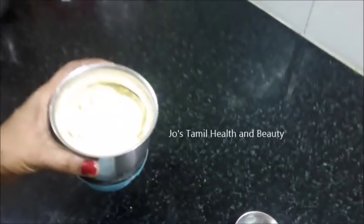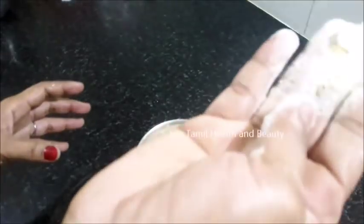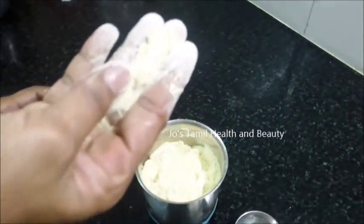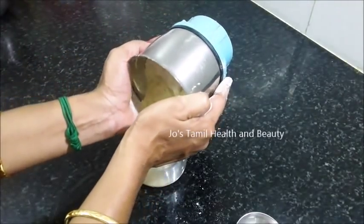If you want to remove the dead cells, you can increase the blood circulation. You can increase the amount of color. Now we have the powder ready — you can make a difference. You can use this powder as well as fine powder.